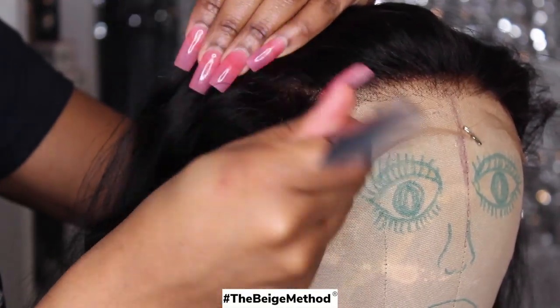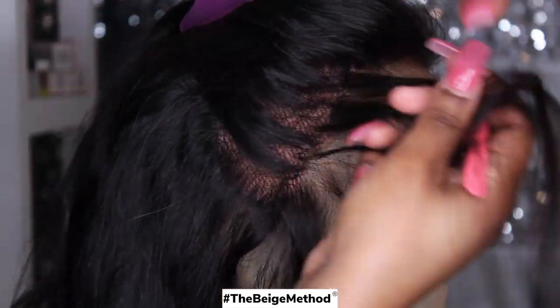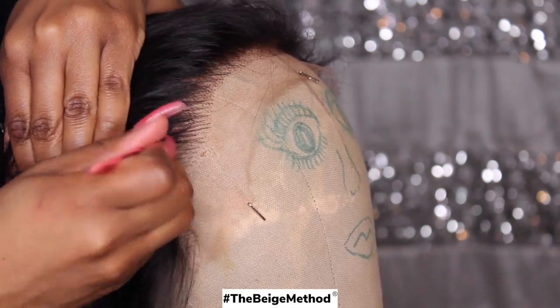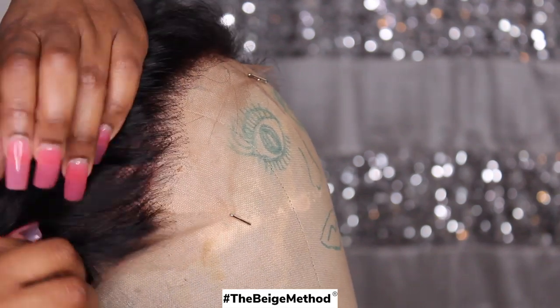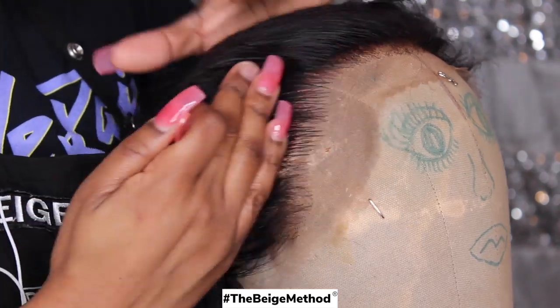Okay, so now that the hairline is bleached, I'm going to go ahead and pluck some hairs from the hairline. You don't want to pluck too much because there is a fake scalp, and if you overpluck, then you'll be able to clearly see the demarcation line between the fake scalp and the normal lace. So we're going to just pluck a bit more hairs for it to look more natural without overplucking. I am going to do the beige method of zigzagging for this part.